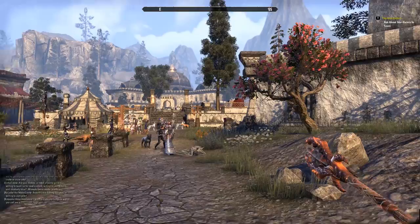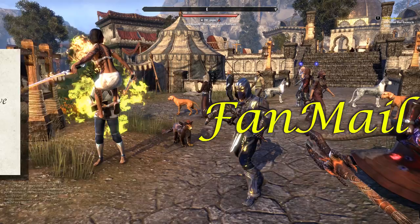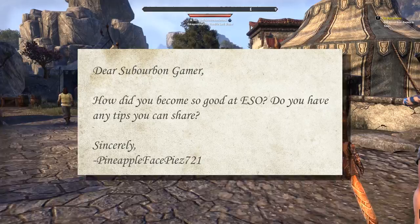But before we get started, I'm introducing a new segment called Fan Mail. So let's read this week's fan mail. 'Dear Suburban Gamer, how did you become so good at ESO? Do you have any tips you can share? Sincerely, Pineapple Face Pies 721.' You know, that's a really great question, Pineapple Face Pies 721.